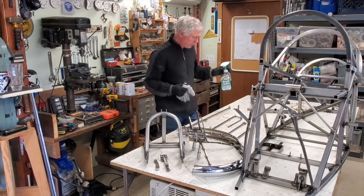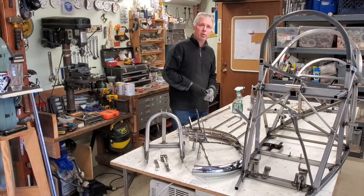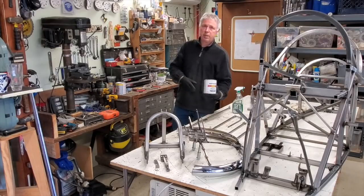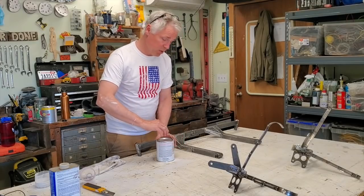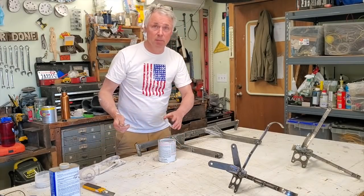I'm just using Simple Green to clean up the parts after I've sanded them down, and we're about ready to paint using Rust-Oleum Clean Metal Primer and then the Safety Yellow. Some of you may be wondering why I'm brush painting the frame — because I'm a cheapskate.